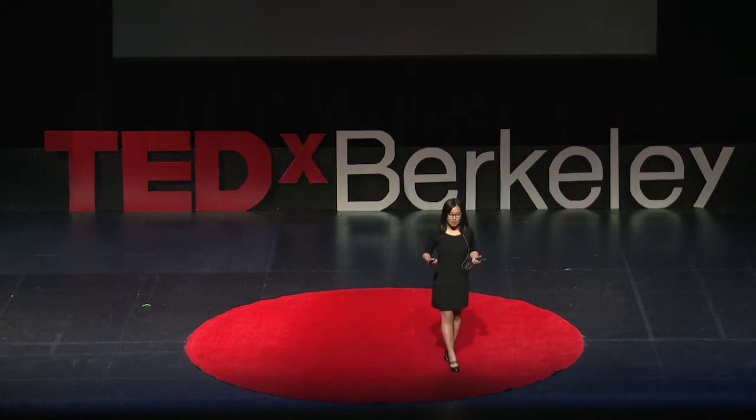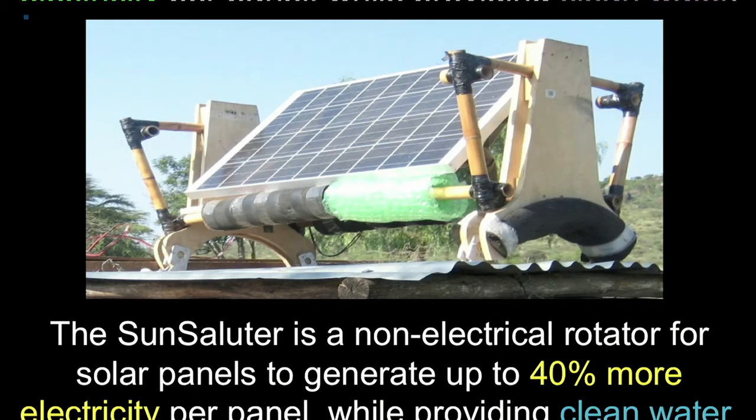The lesson I've learned in the work I've been doing over the past couple of years is that when you're trying to design a solution and deploy it in the world, it doesn't have to be fancy, it just has to be something that works. I've been developing a device that rotates solar panels without using electricity. If you point the solar panels so they're following the sun throughout the entire day, it gives you up to 40% more electricity, and we do this while providing clean water.